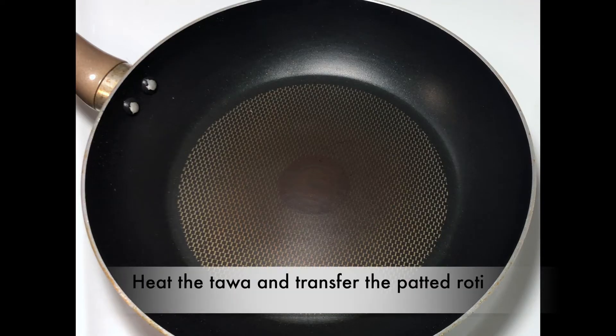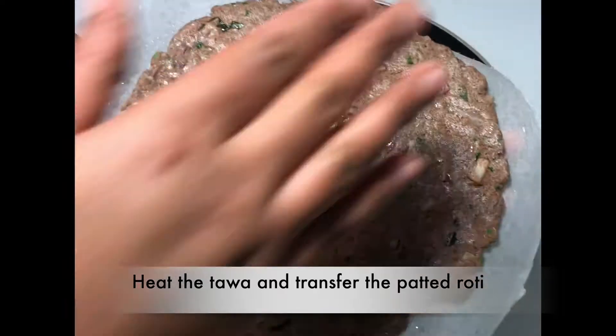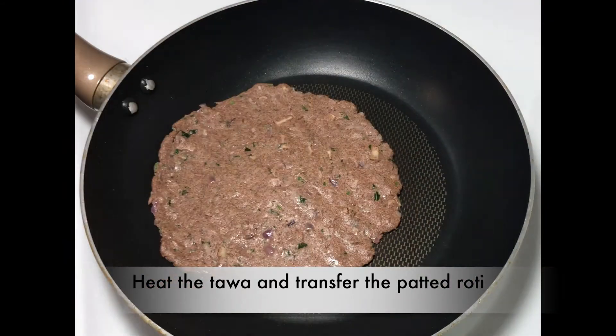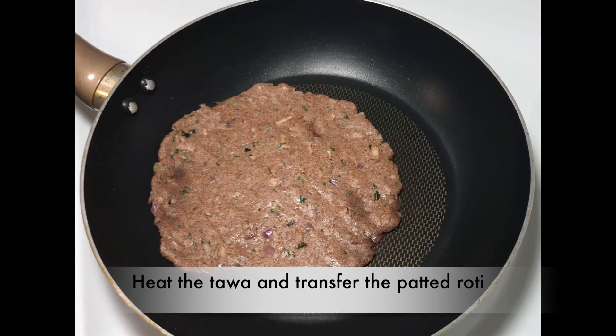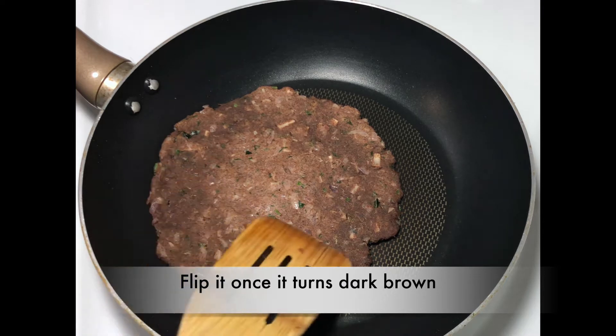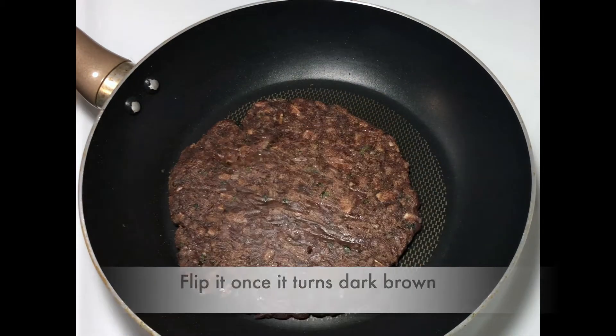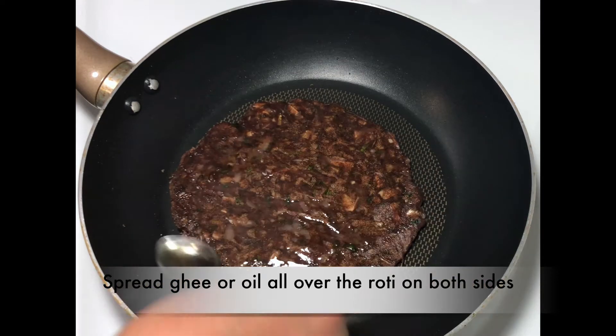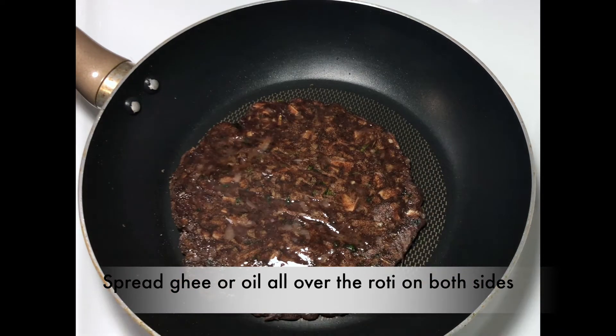Simultaneously heat the tawa. Once the tawa is hot enough, transfer the flattened roti to the tawa. Let it cook on this side for about one minute. Flip it over once it turns dark brown. After flipping, spread oil all over the roti, otherwise there will be white patches here and there. Let it cook on this side for one more minute.